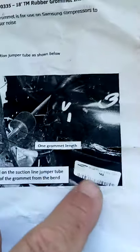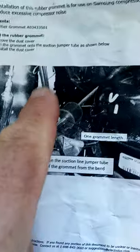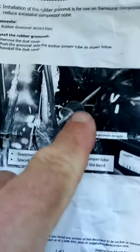There's a Samsung compressor right here, and then here is the refrigerant line with the bend, and there's the grommet — so that's where you would put it.